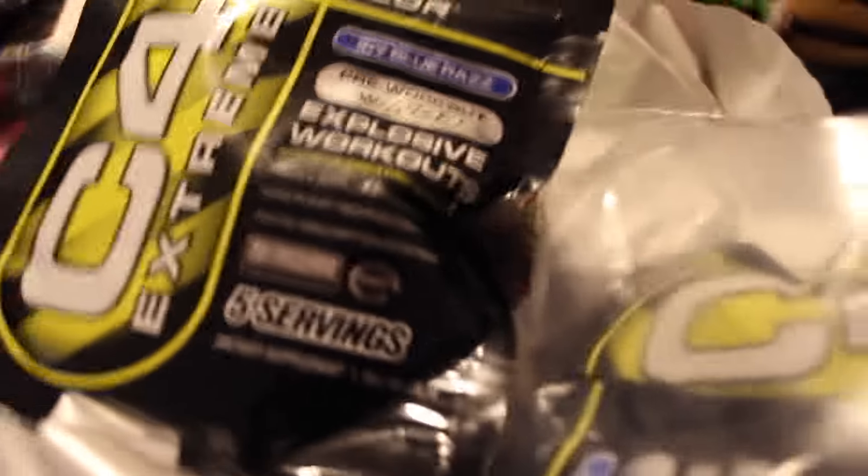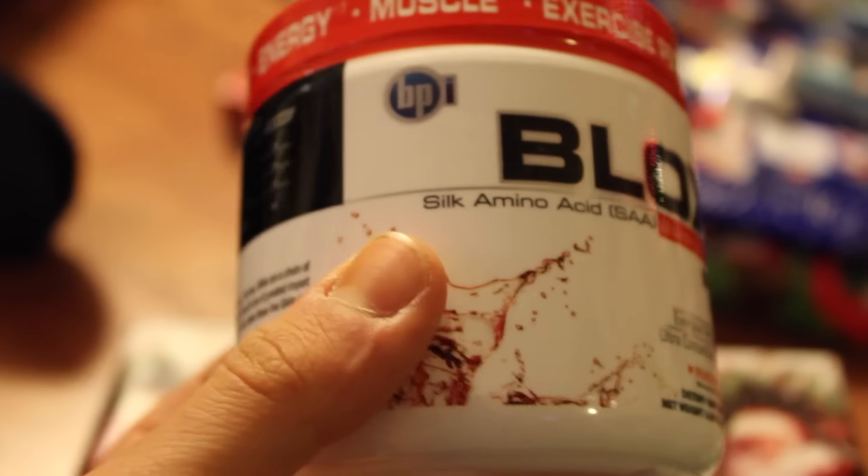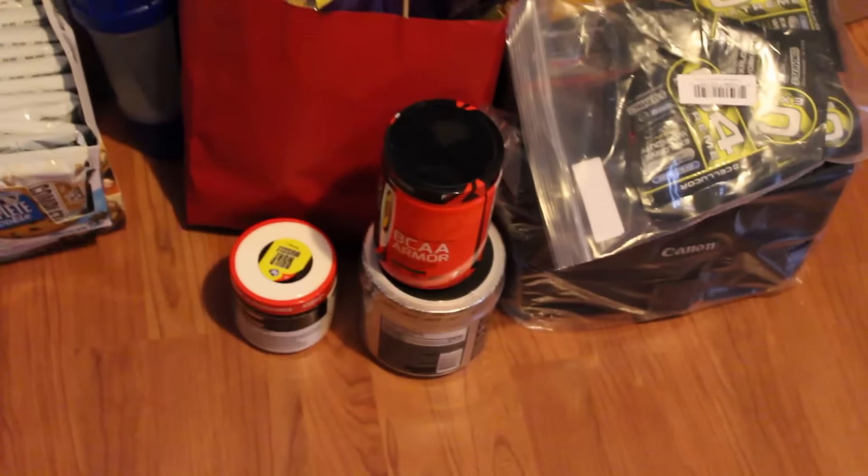Bag of gum. Look at all these presents. Supplements. First gift — C4 packages. For days. Oh, I see blue. Got amino acids. Feels heavy. 30 servings. Here's all the gifts — got C4, BCAAs, amino acids, Lenny and Larry cookies. For days.